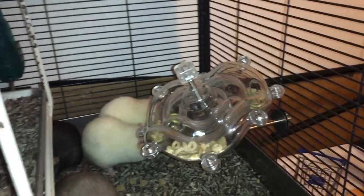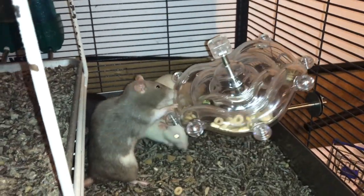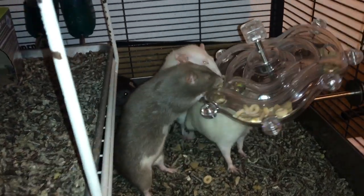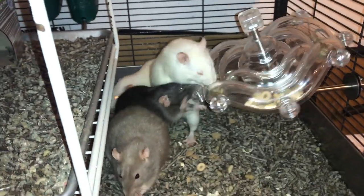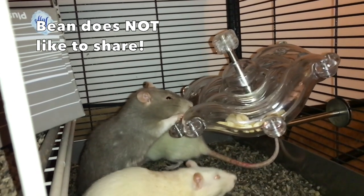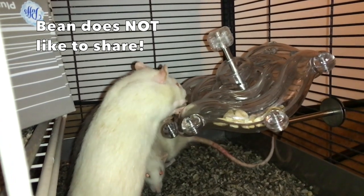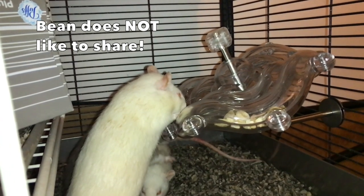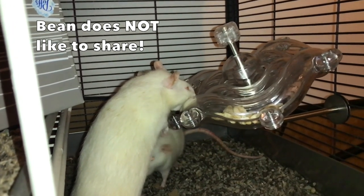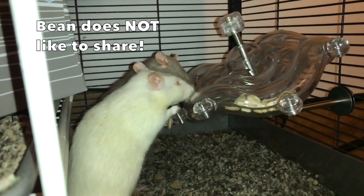In terms of regular use with dry treats like you see here, it's a pretty good toy. The rats really seem to like using it - they like to rotate it around. You can see Bean trying this right now. It's funny watching them fight over the treats. I'm actually really happy they only give you two slots, because more would make it way too easy. I'm glad the rats have to work a little bit harder.